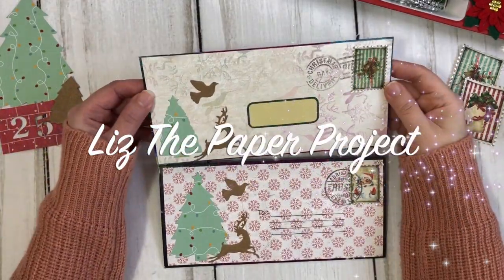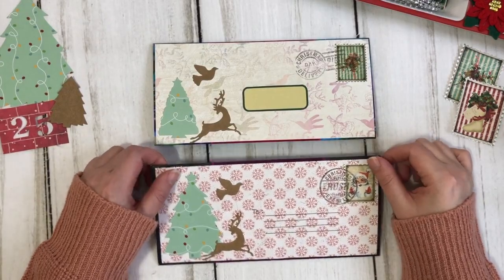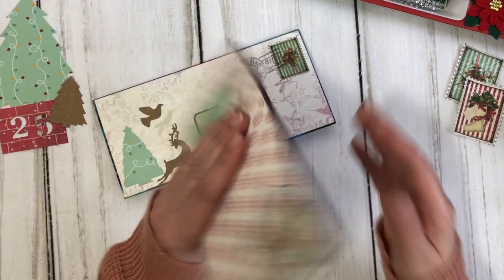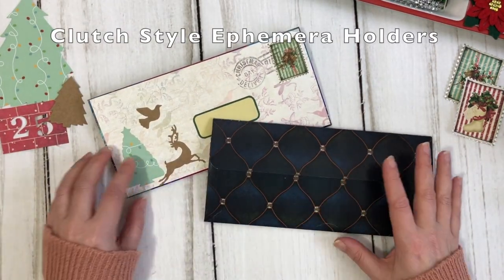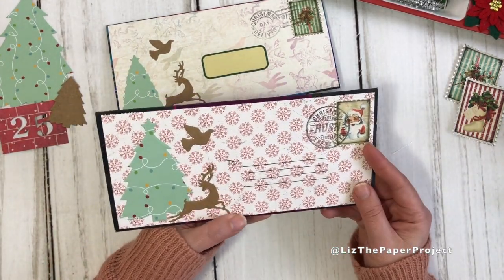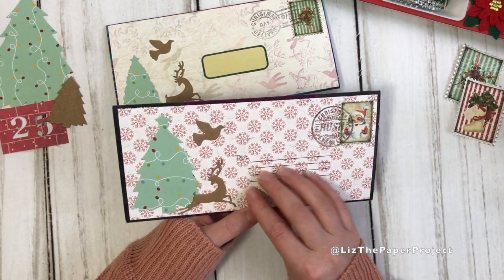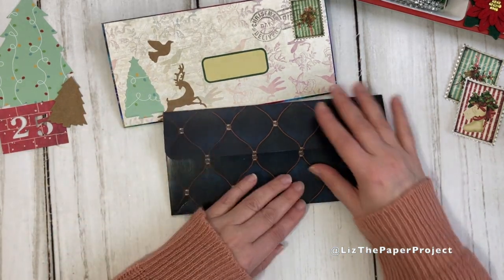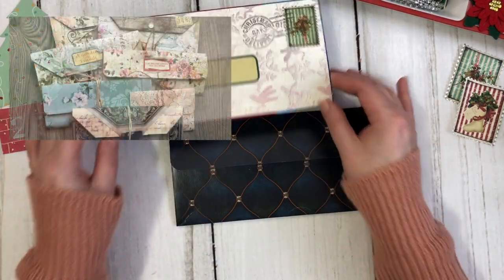Hello my crafty friends, it's Liz here at Liz the Paper Project. Today I am going to be showing you how to make these really easy and fun ephemera holders, and they are made out of tissue boxes. I saw a similar video from Treasure Books and that's what inspired this project. Of course I did mine a little different, and it inspired me to make something similar to my clutch ephemera holders that I've shared with you before.